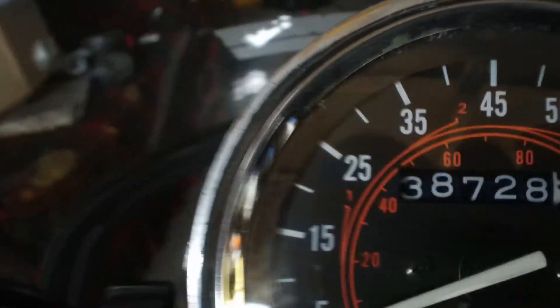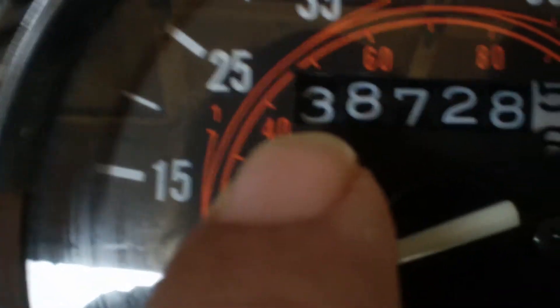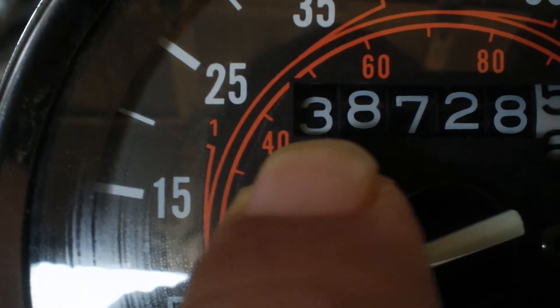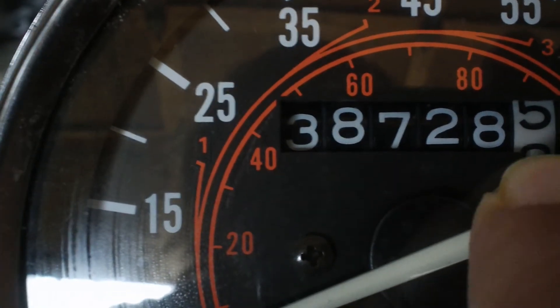I don't know if that backlight makes much difference — we'll find out later. It's 53.3 degrees right now and it's actually still dropping because I was just handling it — you know how your body temperature affects that. And then over here, this is the same one I used the last couple years — this is my odometer. It says 38,728.6.